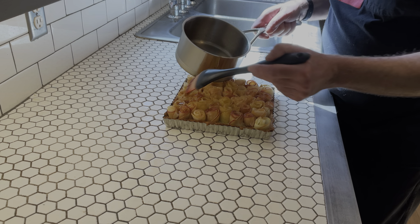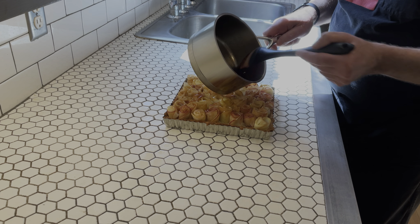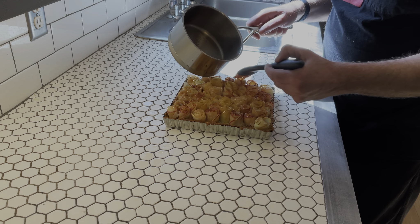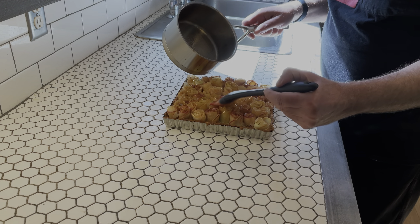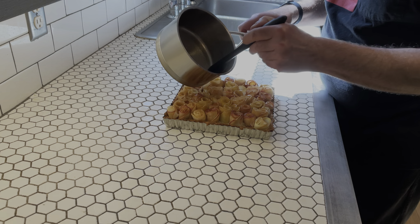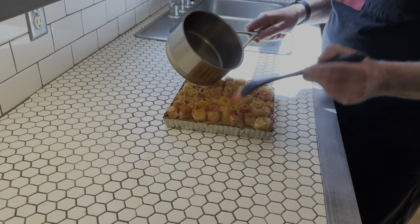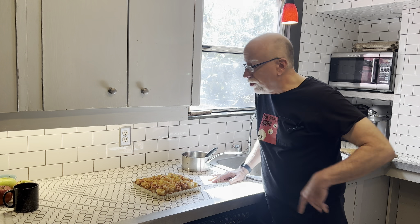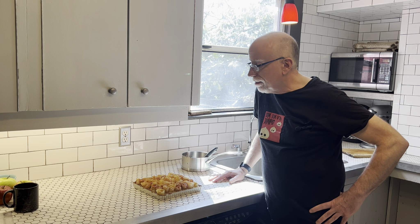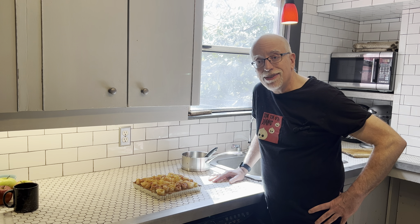This is not something you can just go to the grocery store, get the stuff, and come back and do. You have to do the grocery shopping the night before. This is one of those where you want to wake up and start doing it. And you're not going to believe this, but guess what we're doing now — this is going in the refrigerator for an hour. That's right, an hour in the refrigerator, and then we get to come back and do more.